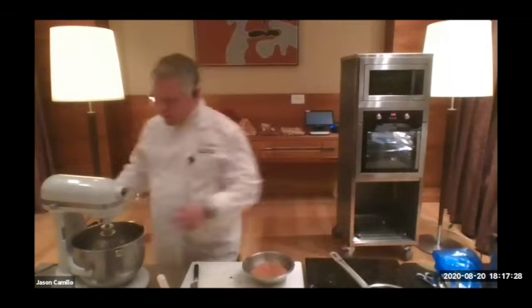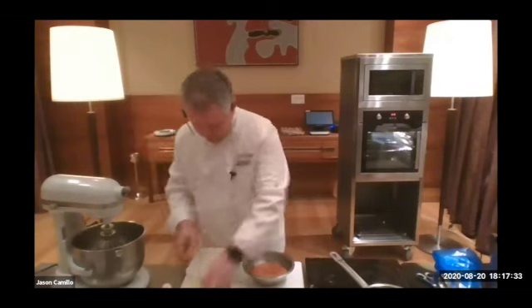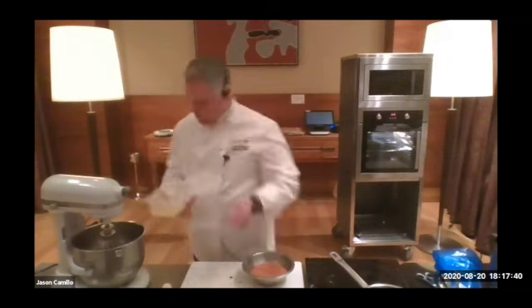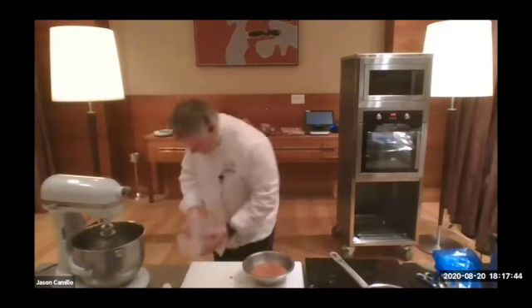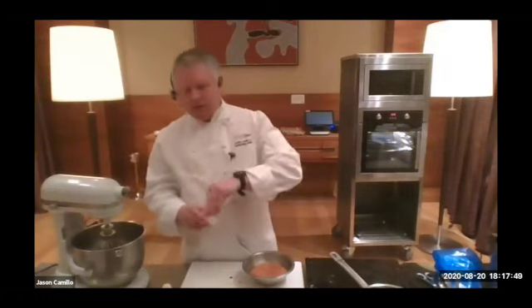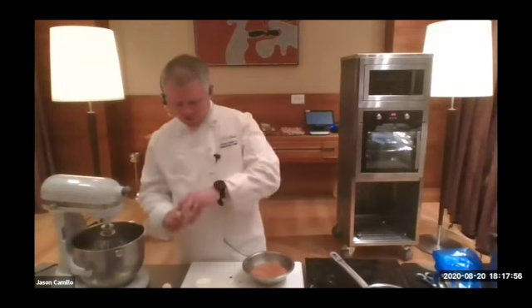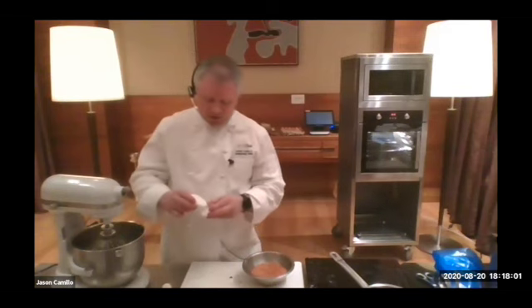The next part: we have 220 grams of egg whites, which we'll throw into the mixer. Then we have egg white powder. This will help stabilise your egg whites and hold everything together and keep them quite strong. If you don't have egg white powder, that's fine — you can just use caster sugar instead.